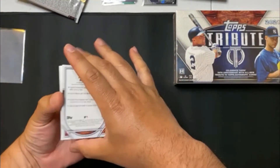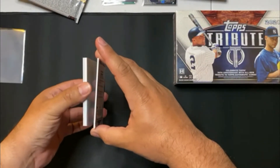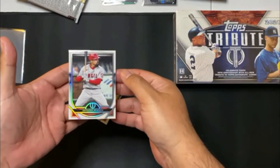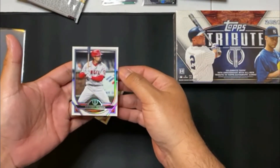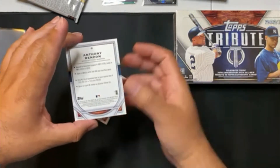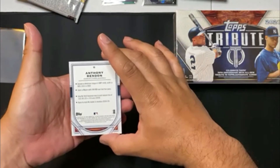So we do have an Anthony Brindon base card. That is a really nice looking card — this is a really beautiful card. In the back, not a lot of stats. This is number 85.